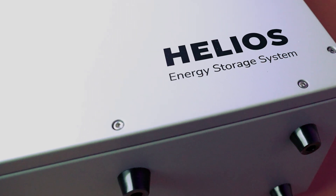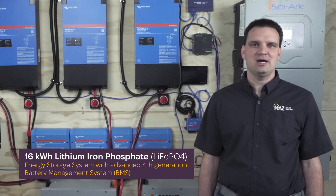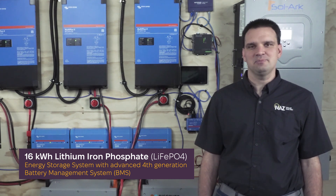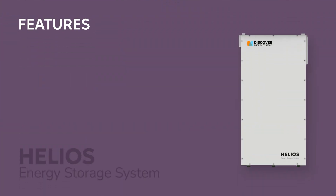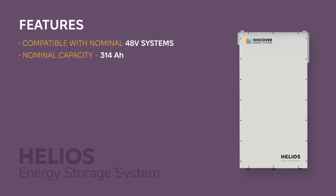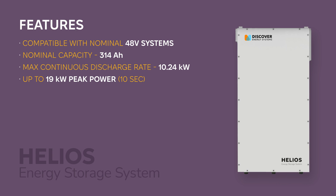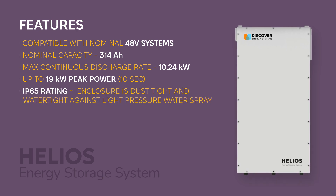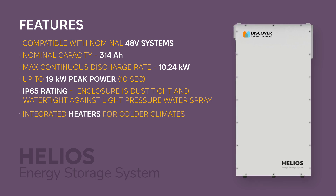The Helios ESS is a powerful and dependable 16.1 kilowatt hour lithium iron phosphate battery with an advanced fourth-gen BMS unit. It is compatible with nominal 48-volt systems with 314 amp hour cells, a continuous power output of 10 kilowatts, and a peak of 19 kilowatts. It has an IP65 rating allowing for indoor and outdoor installations, with integrated heaters for cold climate situations.